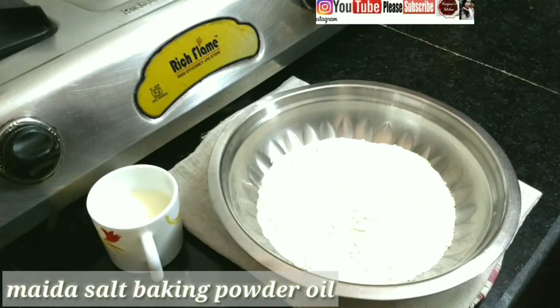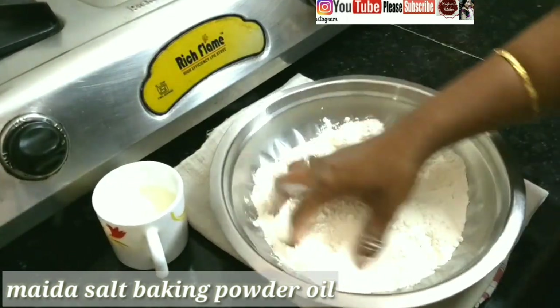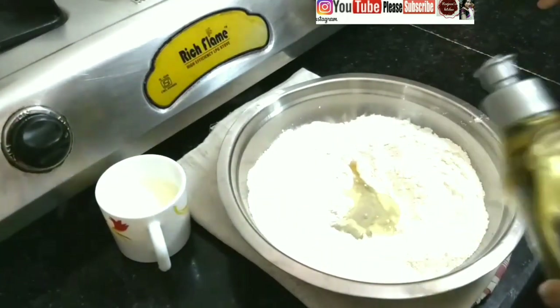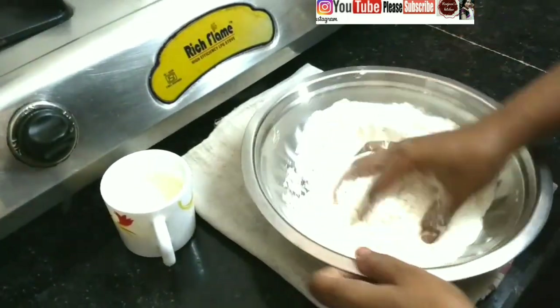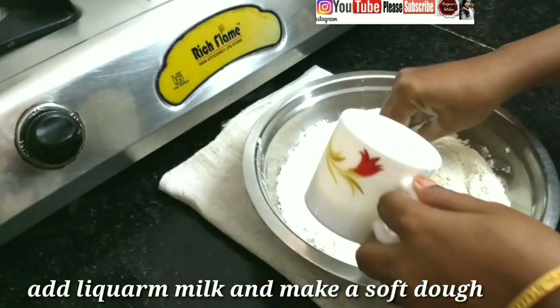Now, I am going to make a little bit of baking powder. I am going to make the baking powder and hook in this area.